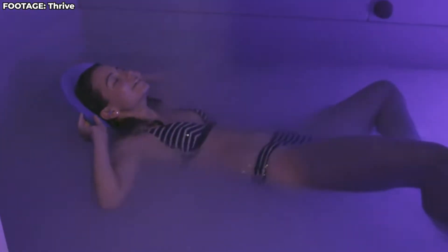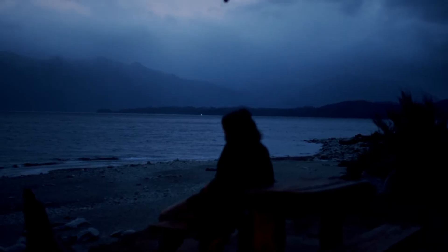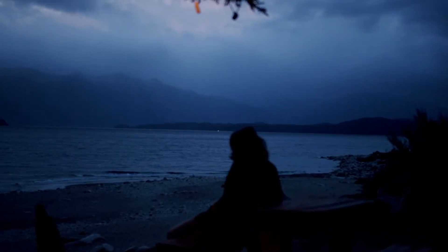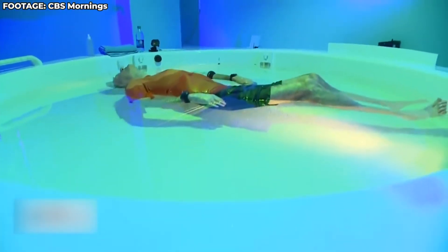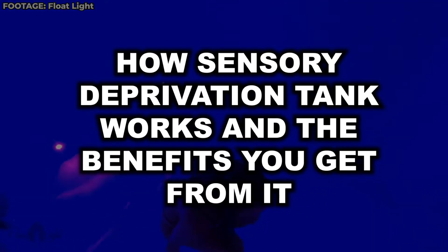Hey guys, hope you're all doing well as we welcome you back to our channel. How would you feel if you were just floating on the surface of a deep blue ocean in the dark? Sounds very scary, right? This is the kind of experience you get while getting floating therapy in a sensory deprivation tank. We'll tell you today how the sensory deprivation tank works and the benefits you get from it.